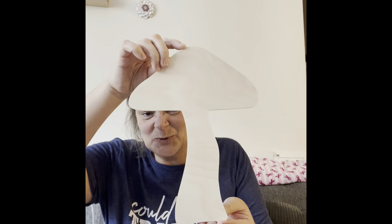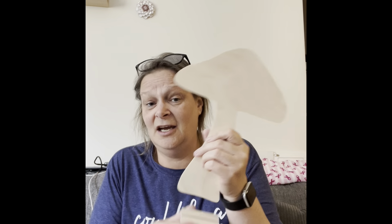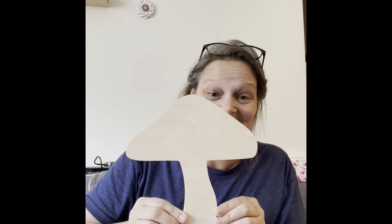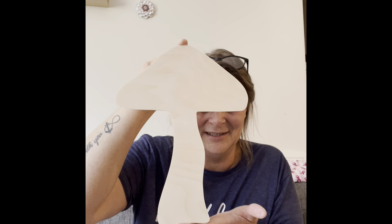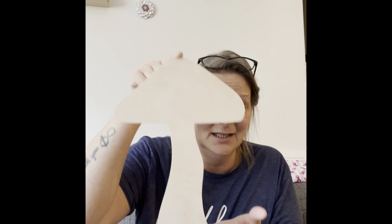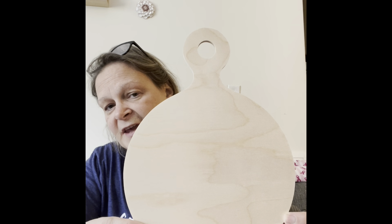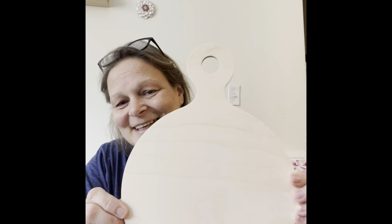Oh look, it's a big mushroom! It would fit in the stand if I jammed it in there, but I don't want to ruin anything. How cute is that? It's gotta be about a foot tall. Super cute, love it! And here's a big version of the pizza board — look at the green grain. I love this stuff!